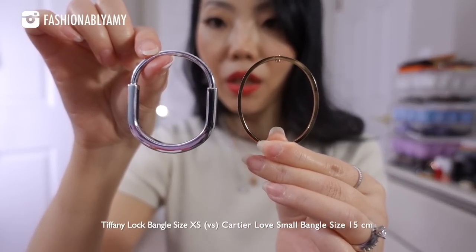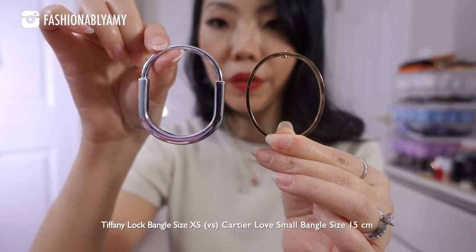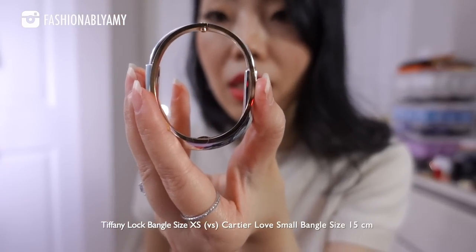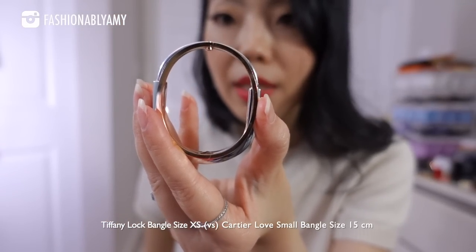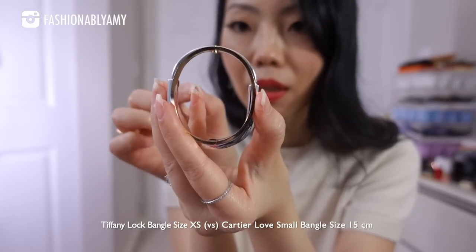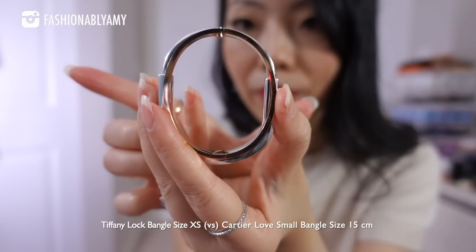This bracelet is essentially an elongated, squeezed oval. Let me remove it so you can see a comparison. If I put it side by side, the Love bracelet is literally a perfect oval. If I put one on top of the other, the Love bracelet is actually wider. The sizing is very similar, almost equal, except the Lock is like they took the perfect oval and squeezed it in, so it looks a bit more rectangular, whereas the Love is really almost a perfect oval.